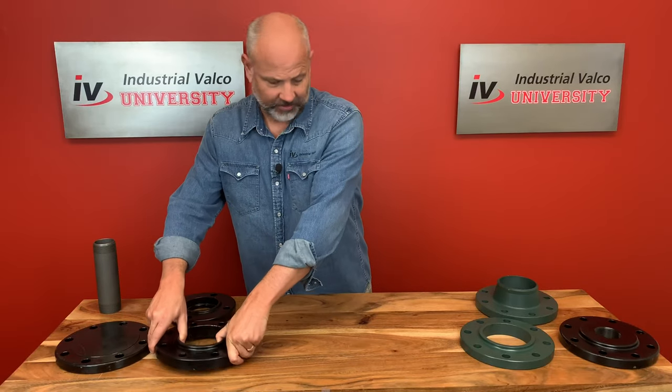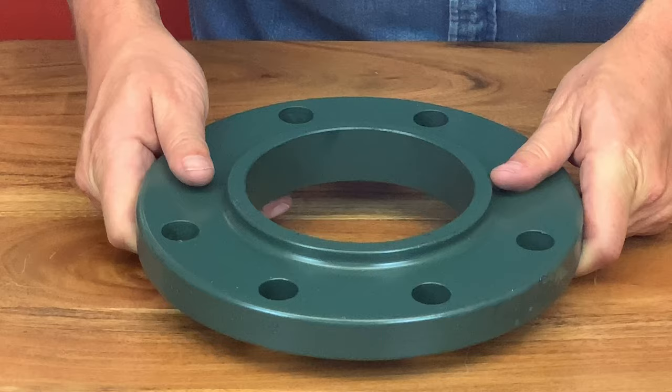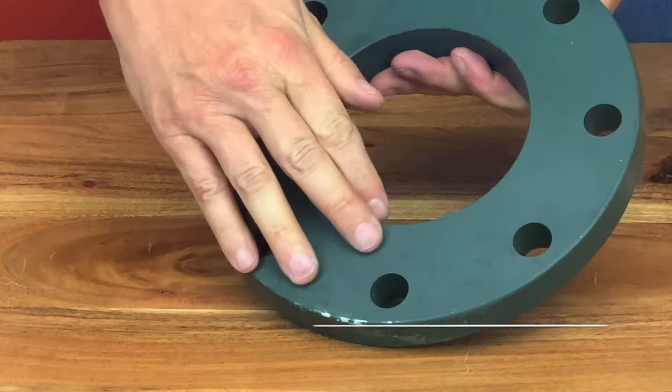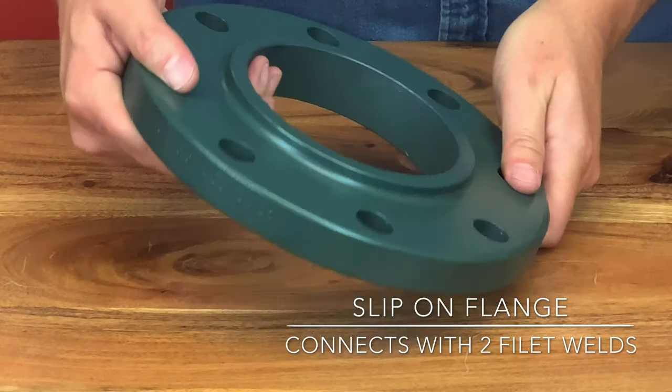Slip-on flanges are very popular in the PVF industry. Once in place, they're welded with two fillet welds on the inside and the outside of the flange. The disadvantage is its short life cycle under internal pressure compared to a weld neck.